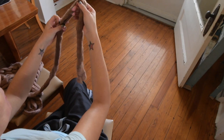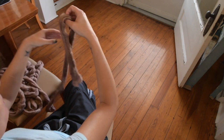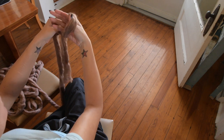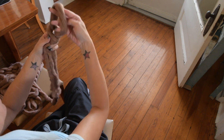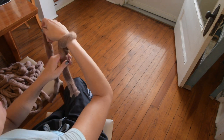The first thing we're going to do is make our slipknot. Take your yarn and hold it like this, put your hand through and pull through to make a loop. Tighten that up just a little bit, put it on your arm, and there's your slipknot.